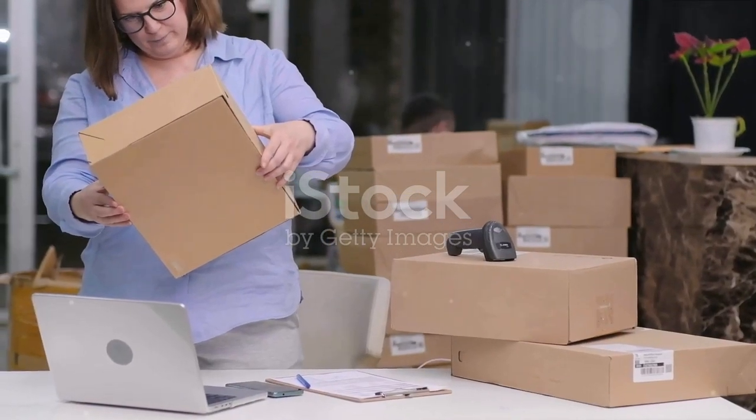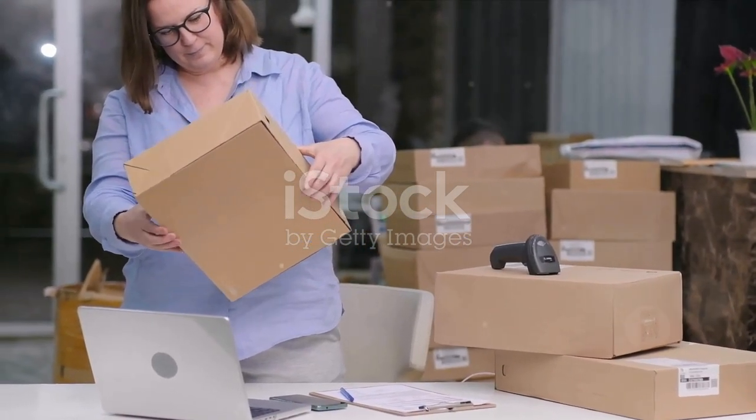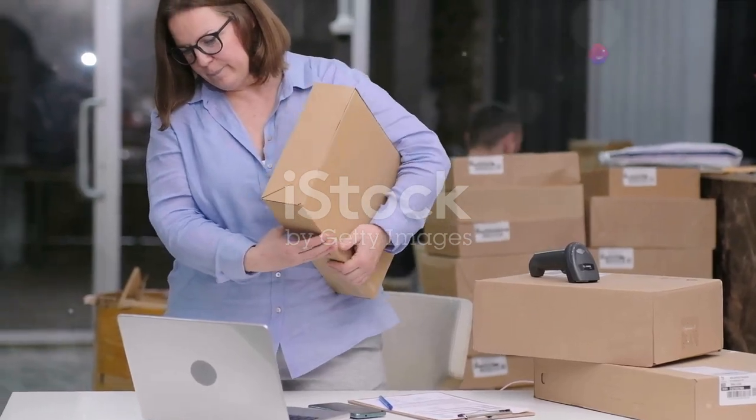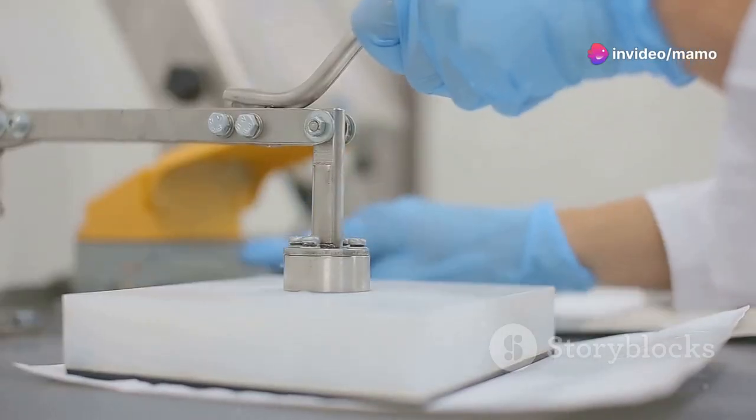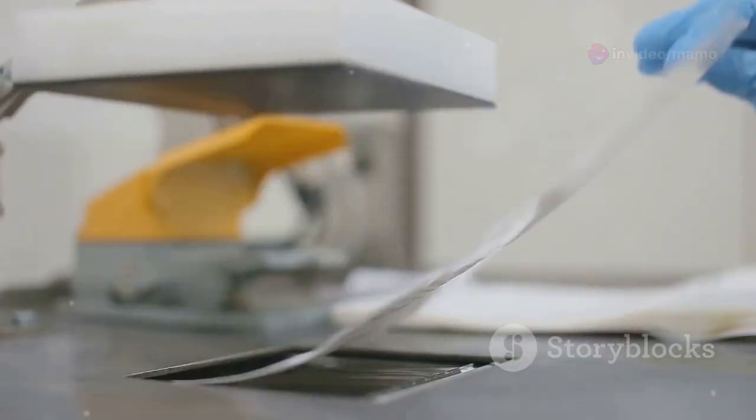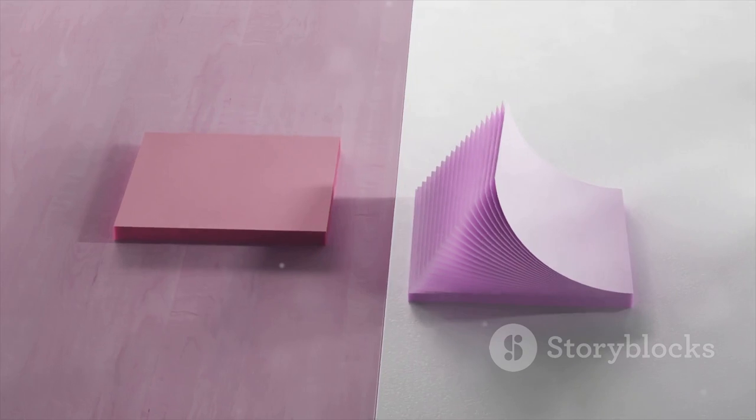In summary, the Asprink Bluetooth Thermal Label Printer is a small business owner's dream come true. It's wireless, inkless, and incredibly fast. It accommodates various label sizes and is compatible with major shipping platforms.